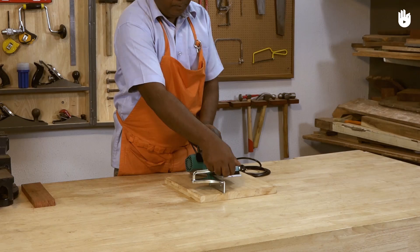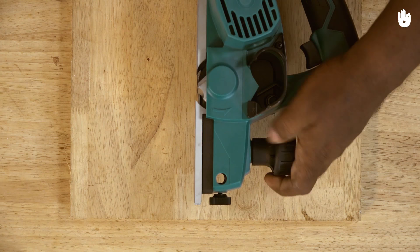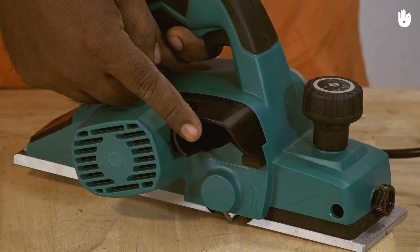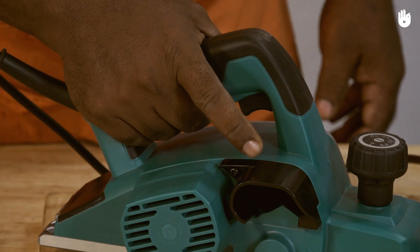The fence is inserted from one side to keep the planer on a straight path by locking the distance from the edge of the workpiece. The depth adjustment knob changes the level of the front section of the base plate, effectively setting the depth of the cut. The dust extraction port blows out the wood dust created by the blades.